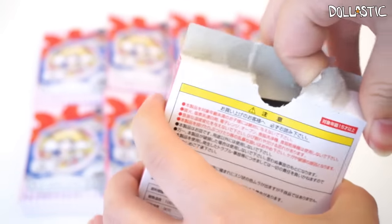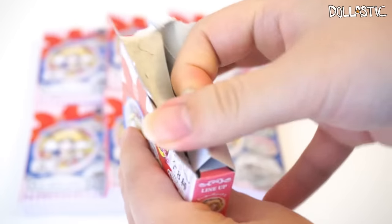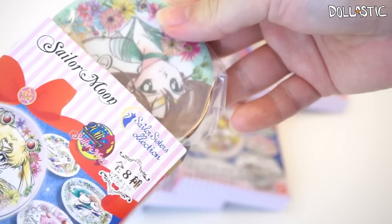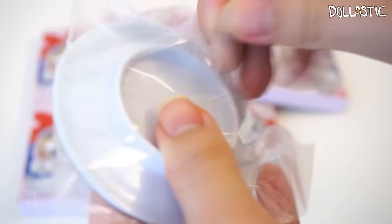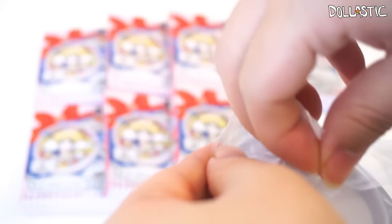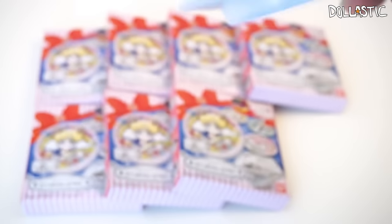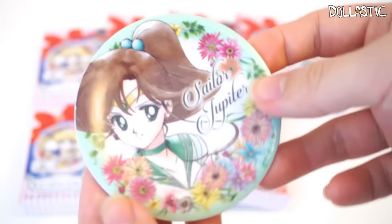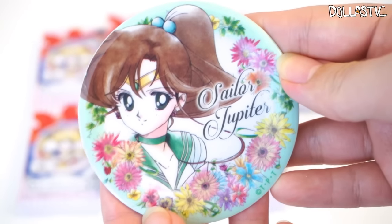It breaks my heart that I have to open this beautiful box and I'm kind of tearing it. Oh no! Why do you have to be glued so good? Okay, here goes my first box, and inside I got Sailor Jupiter! Oh wow! This plate looks so much better than I had imagined. The plate feels like it's made with plastic, and as you can see on the face of the plate, the illustration is printed on — and this one is Sailor Jupiter.